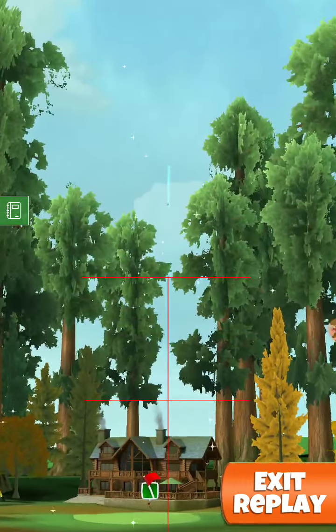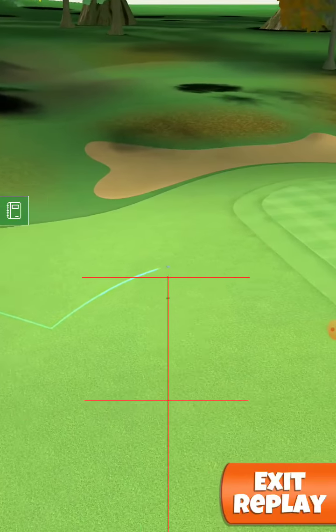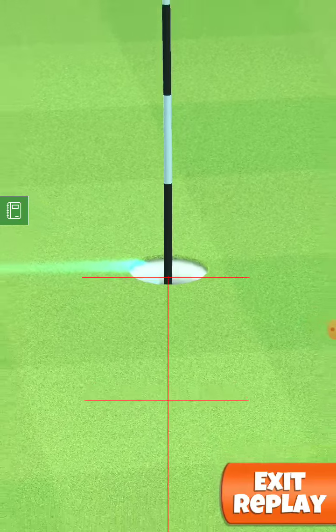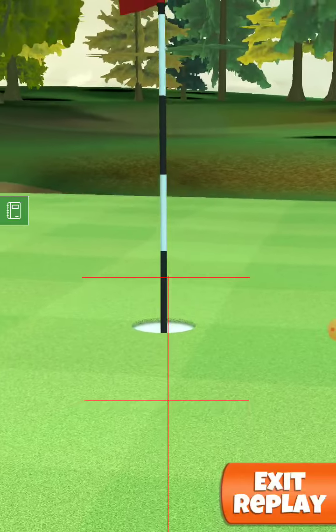A hit perfect. And the ball goes right at the hole. Thank you guys for watching and good luck in the tournament!